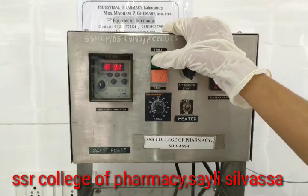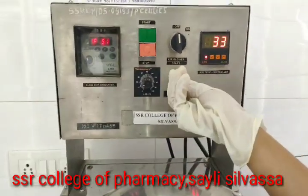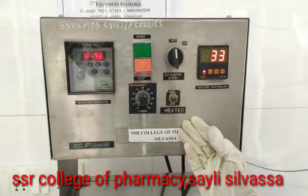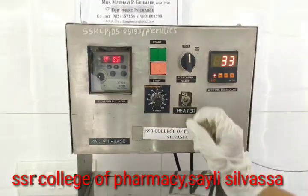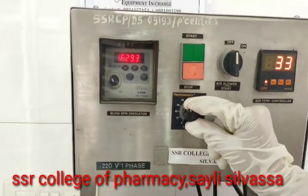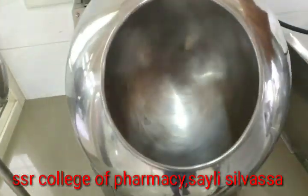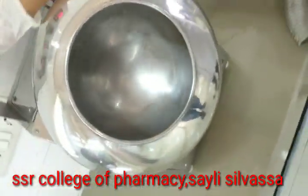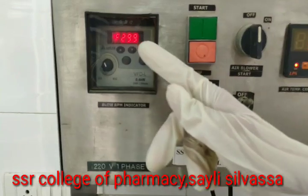This is the start and stop button for the equipment. This is the heater on/off button — the heater is currently off, and we can turn it on when needed. This is the speed rotator, which rotates the pan at the speed we set. This display indicates the blower RPM.